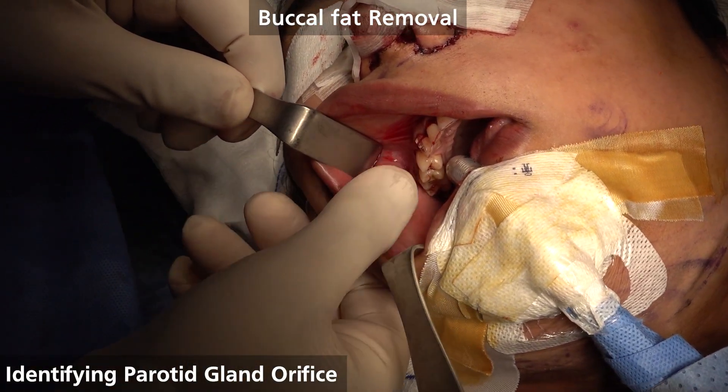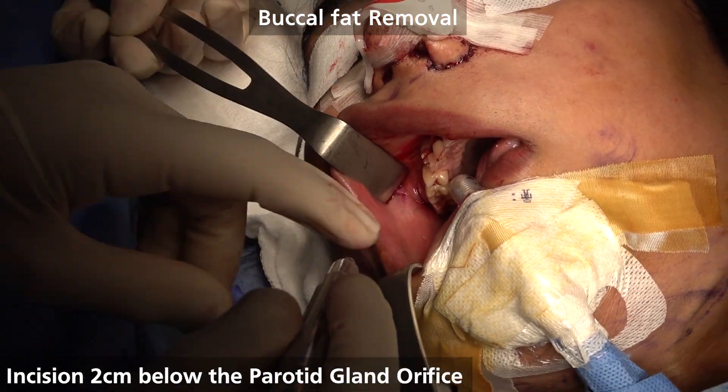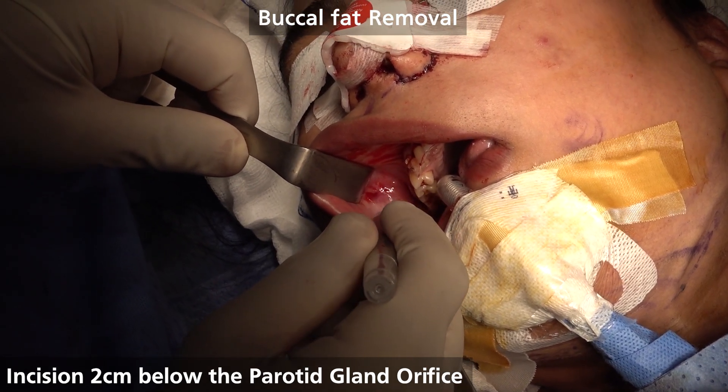So first thing when you do a buccal fat removal, you need to identify the orifice of the parotid gland. Then you go about two centimeters below and to the back.